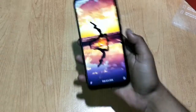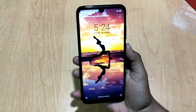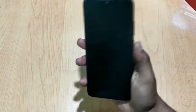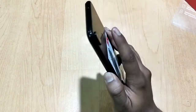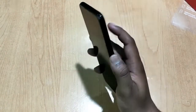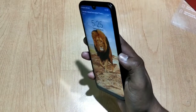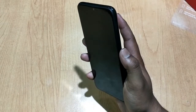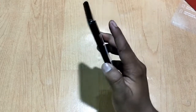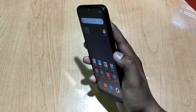All settings are done. Now let's check out the fingerprint scanner and see how it responds. Touch and unlock — it is quite fast. The fingerprint scanner is working great and responding quickly.